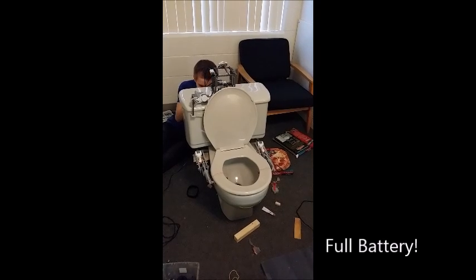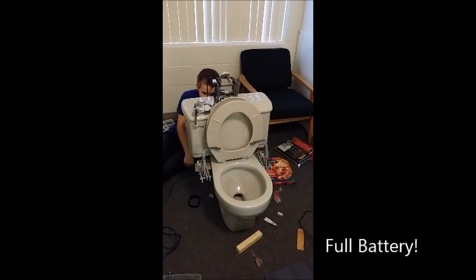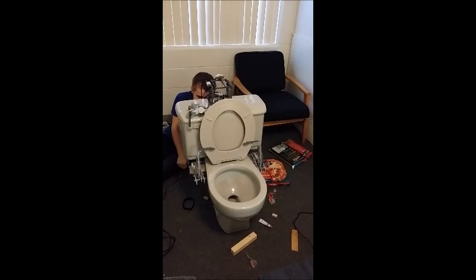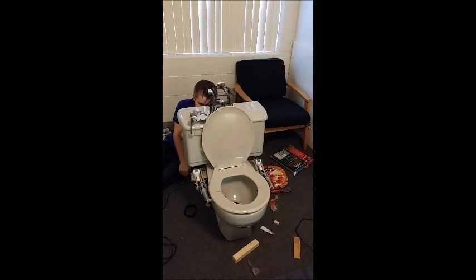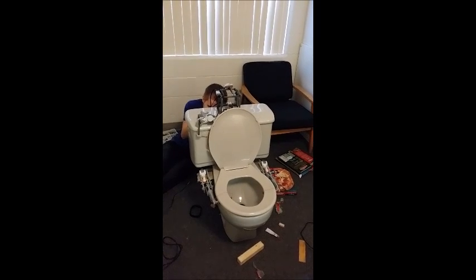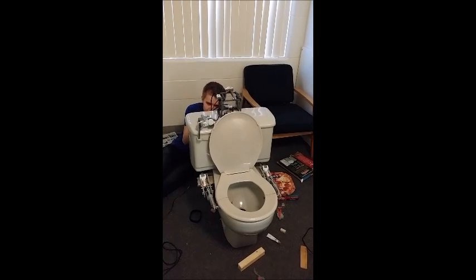Yeah, out. There it goes. Beauty. Are you flushing it too? Nice.